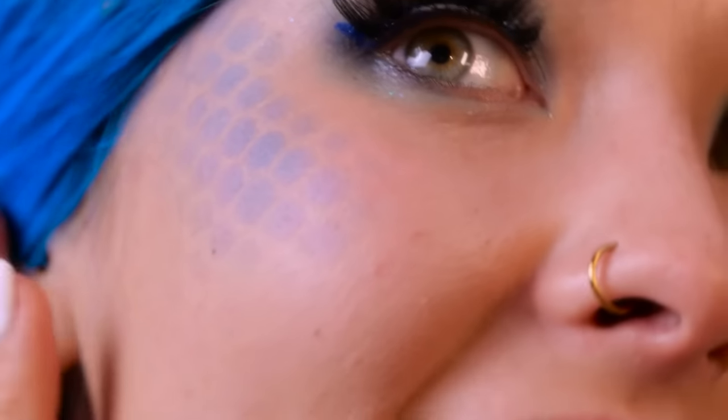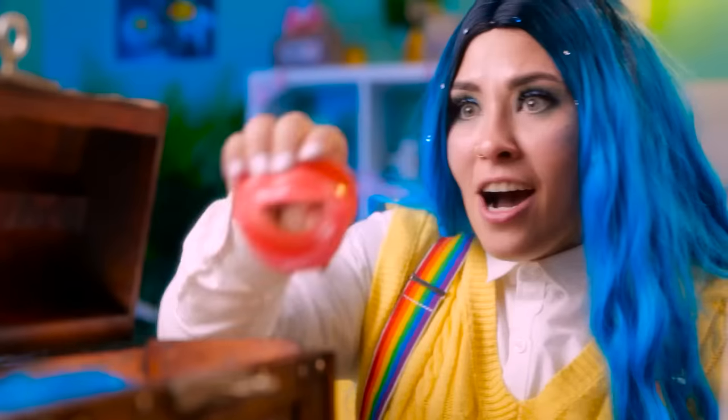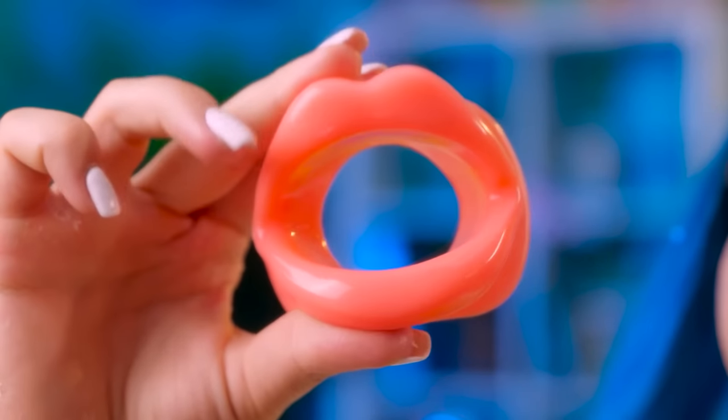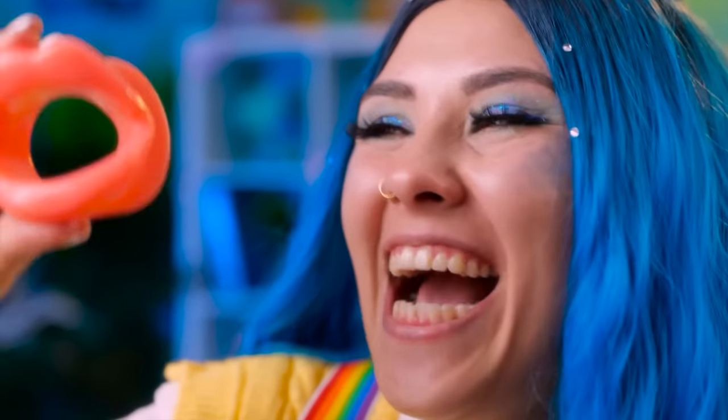Done! Now let's see how it looks so far — wow! A real mermaid's makeup! So cool! What's next? What a lips exerciser! Let's see how it looks — do you like my new lips? I look like a real fish!